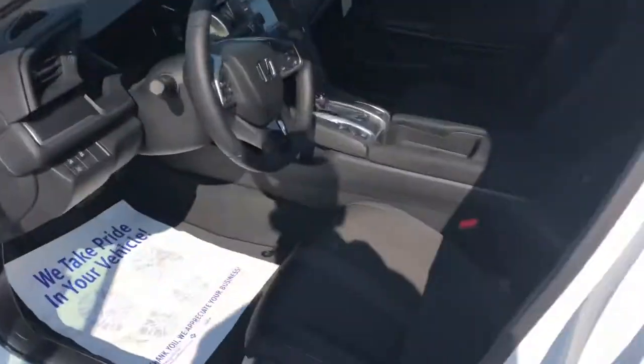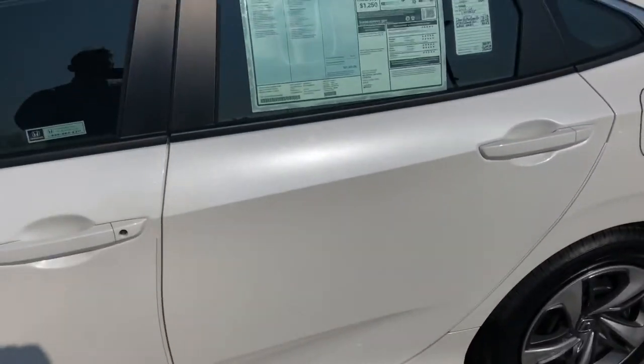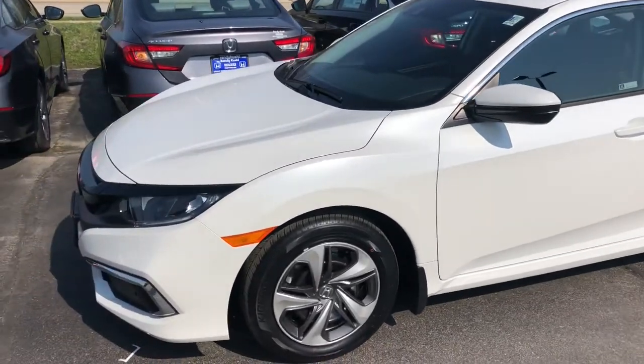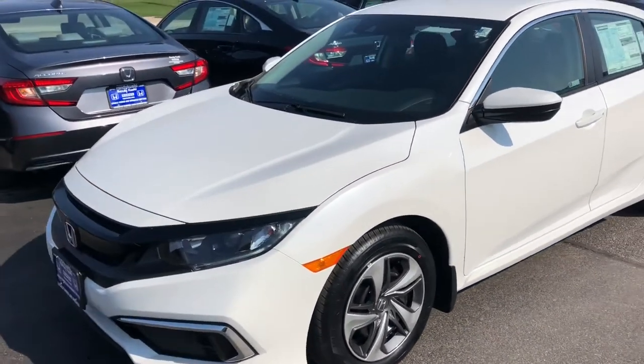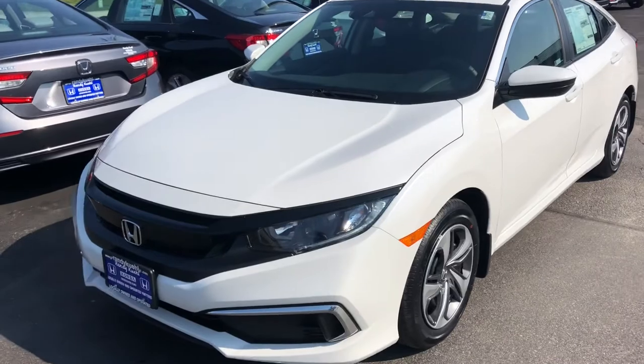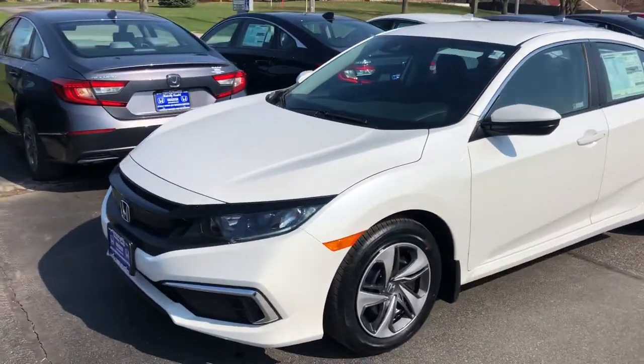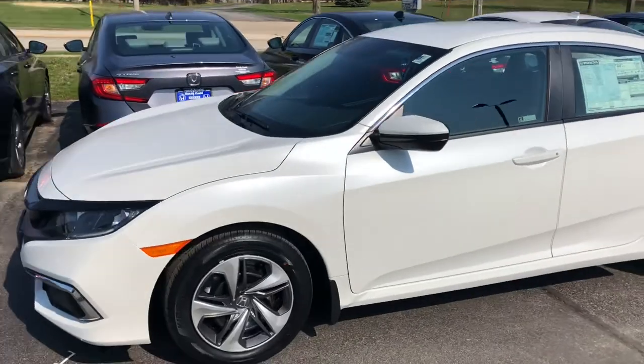That's going to be your 2020 Honda Civic LX. If you're looking for a good commuter, look no further. If you have any questions about the Honda Civic, feel free to drop a comment down below or contact me — Crazy Chris here at Randy Kill Honda in Cedar Rapids. Thank you guys for watching.